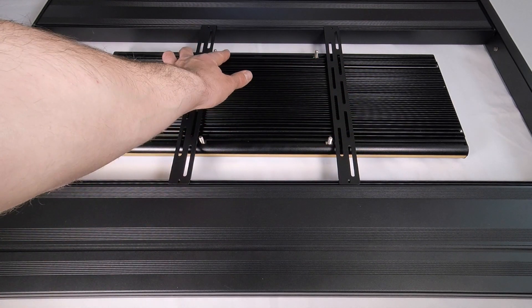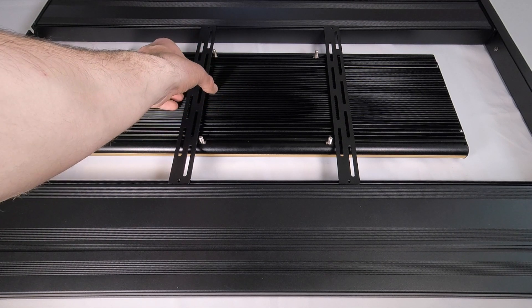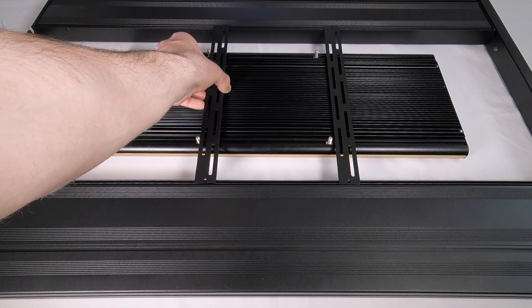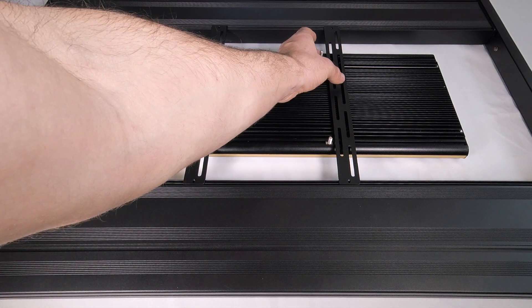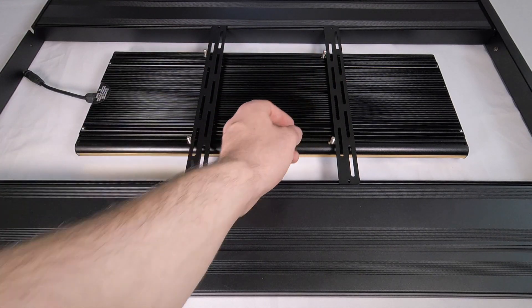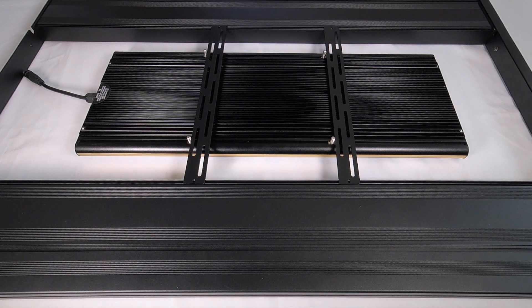The assembled kit we're using has the 24-inch end caps and brackets. Those are recommended for our Photon V2 Plus because of the width of our fixture, and will give you an overall width of 24 inches with a space in the center of about ten and a quarter inches.